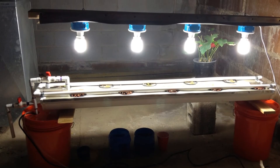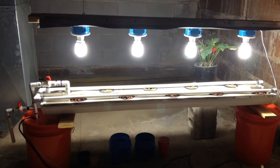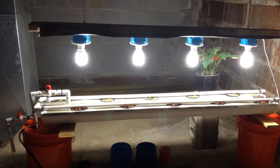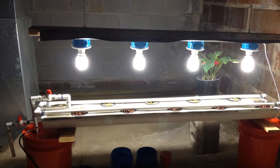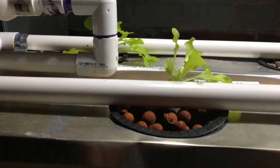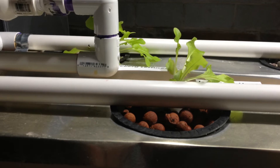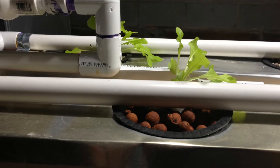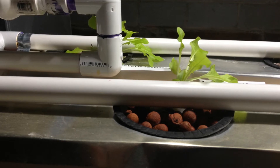Hey YouTube, this is Brad with another update for the DIY drip hydroponics system lighting. I upgraded the lighting system from four fixtures to five fixtures. I was having problems with the lettuce on one end and also the zucchinis on the other end — they were starting to angle in toward the lights. The lights were about a foot from the end.